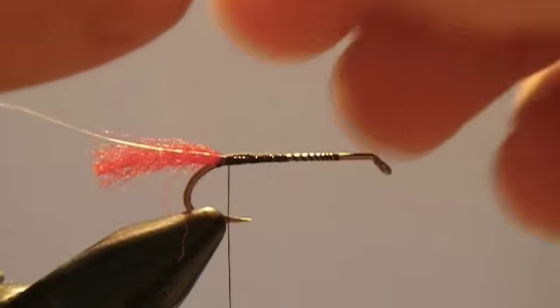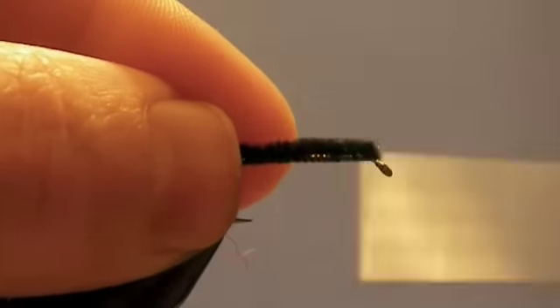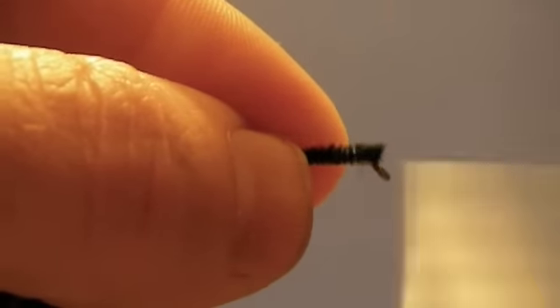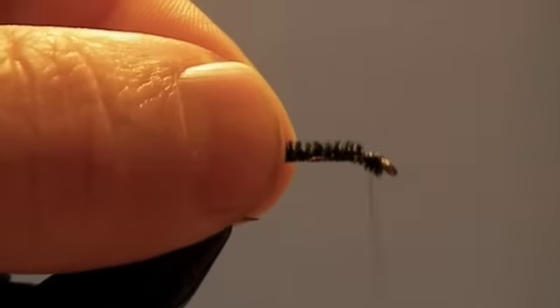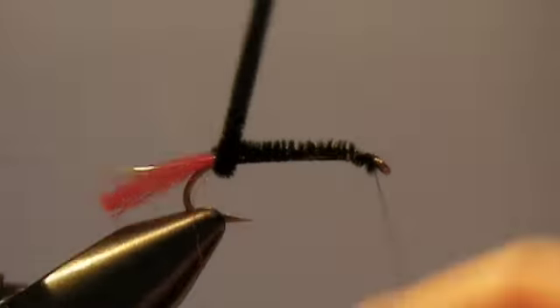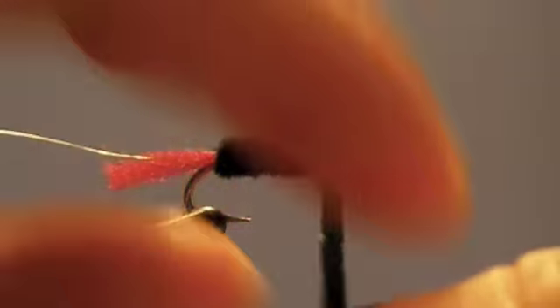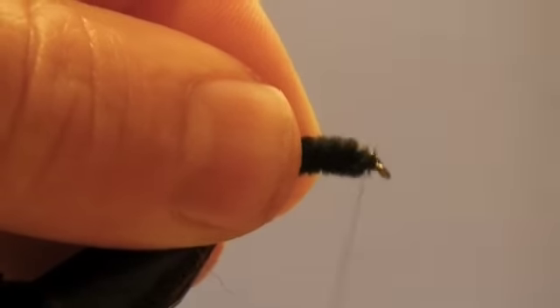Now I've taken a piece of small black chenille. I'm going to stretch that out so that it's the length of the hook, and I'm just going to tie it down all the way up to the end. Wrap the chenille and tie that down — make sure it's fastened down tight.